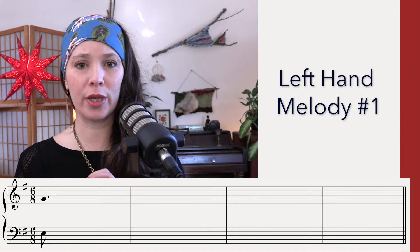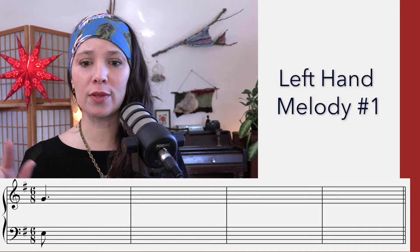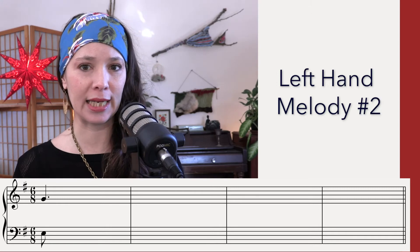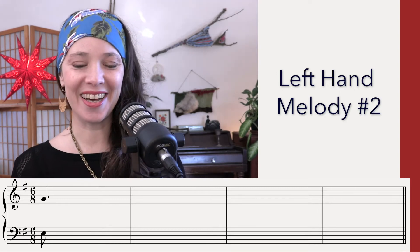I'm going to slow that down a little bit. Write down the first few notes and the last few notes, then come back and we'll do the second listening for the left hand melody. [Count-in: One, La, Li, Two, La, Li]